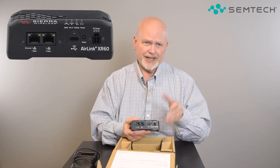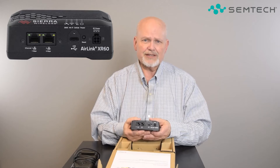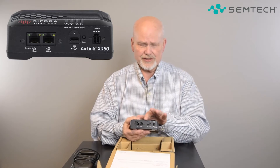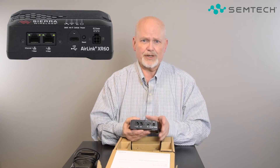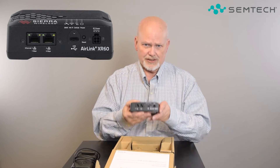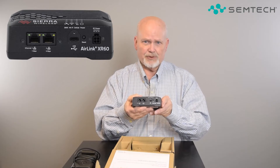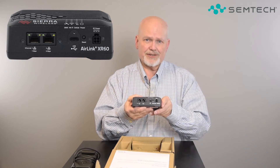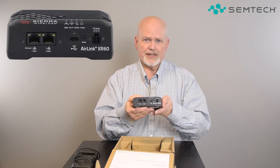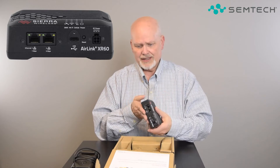There's a second version of this router — I don't have one to show here, but I'll put a picture in the video. That version has two ports that are both Ethernet. The first is the same one gigabit per second port, and the second, instead of serial, is a five gigabit per second Ethernet port, recognizing that not everybody needs serial.